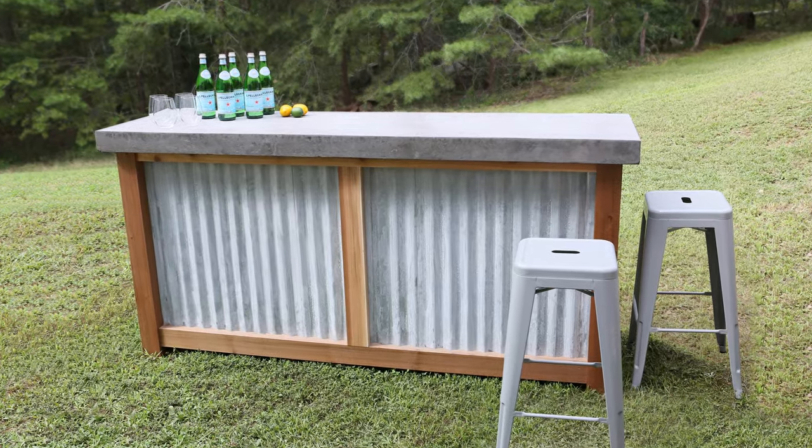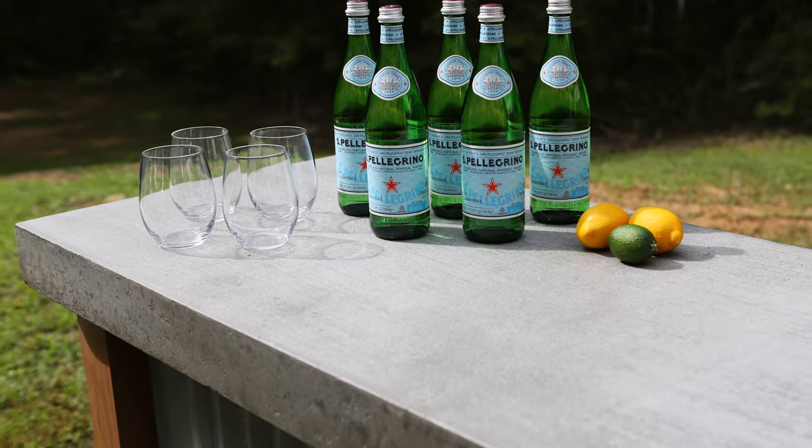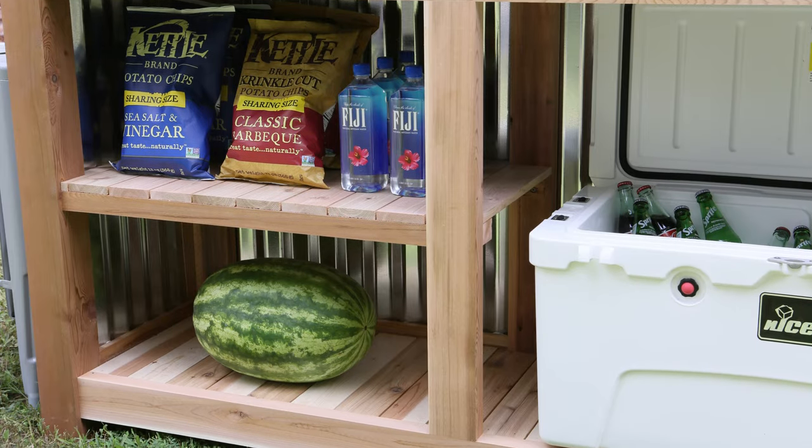Today I'm going to show you how to build this outdoor bar, and I'm going to show you how to do it without having to own all the tools. I'm Mike with woodshopmike.com and today we're going to build this outdoor bar. This project blends a handful of materials and techniques to create a bar that looks great, has tons of storage, and will stand up to the outdoor elements. Let's get to the build.